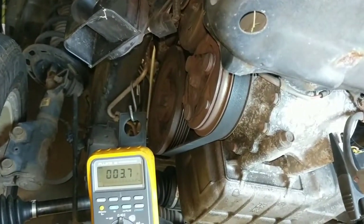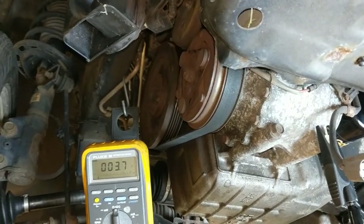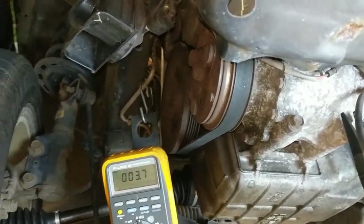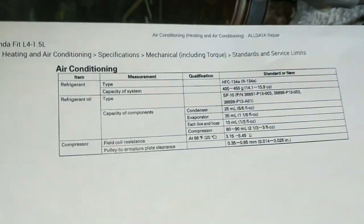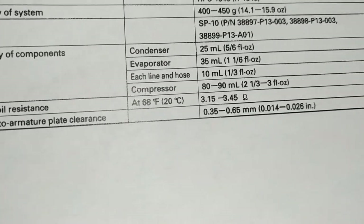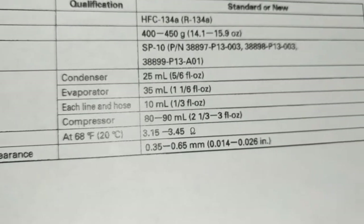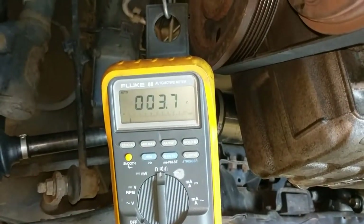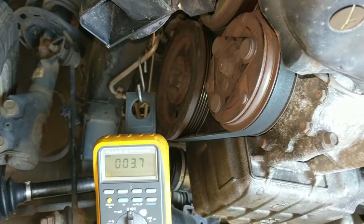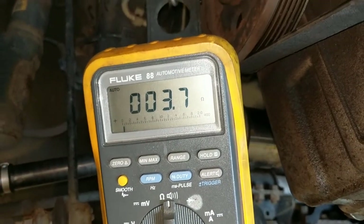Generally speaking, we want to see somewhere around 3.5 ohms on the average clutch, but when the information is available it's best to compare our readings to the factory specs. For this Honda Fit, the field coil resistance at 68 degrees should be somewhere between 3.15 and 3.45 ohms. So this is not grossly out of spec, but it's still higher than it should be — and right now it's probably around 70 degrees here in the shop, so that resistance of 3.7 ohms is too high for this temperature.